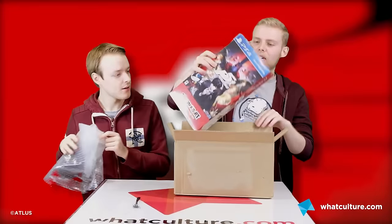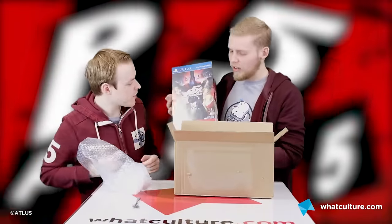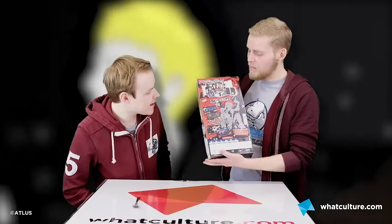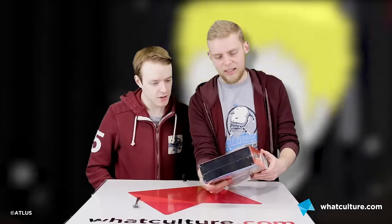Oh, it's a nice box! It's very — look at it! It's tall! Sexy box! There is the mother — PS4 Premium Edition, Take Your Heart! Look at all the stuff inside the box! There's things in it and stuff. Troubled by the deception and hypocrisy all around them, these phantom thieves will steal into the hearts of people and confront the problem from the inside out!